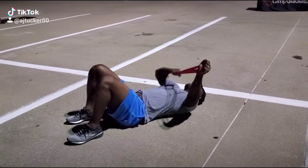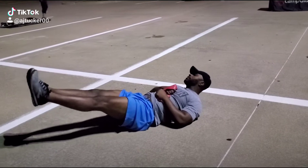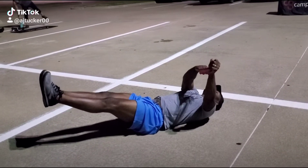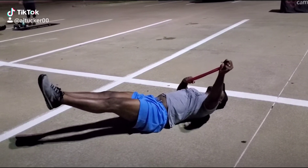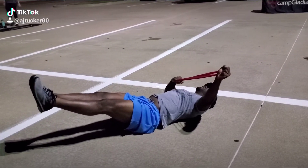At a 45 degree angle, I'm pulling all the way across and bringing my legs up. From this position, the arm is here — 45 degrees, not down here, not up here, right here. I'm bringing it all the way across; touch your elbow to the ground, coming all the way across, pause, and back.